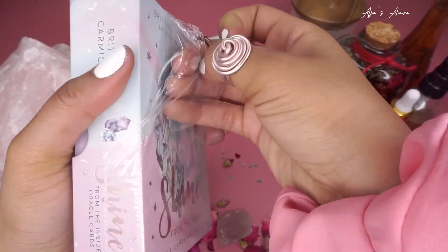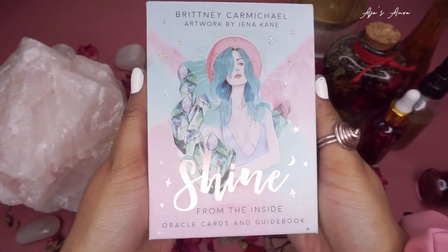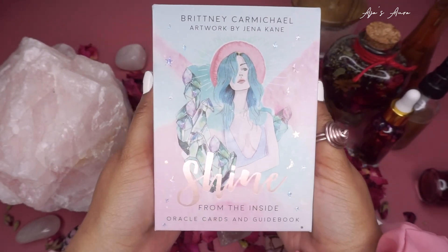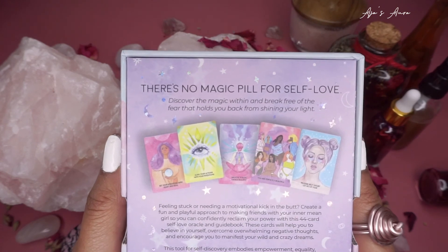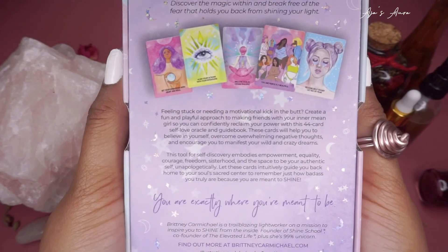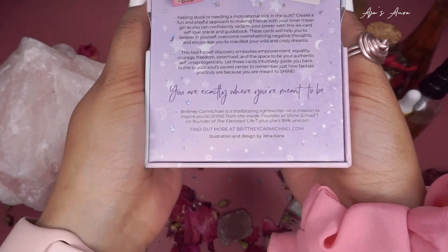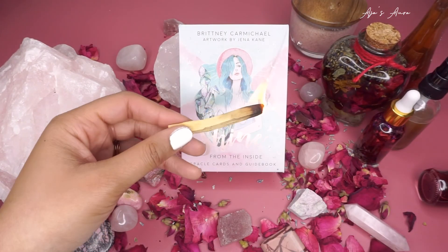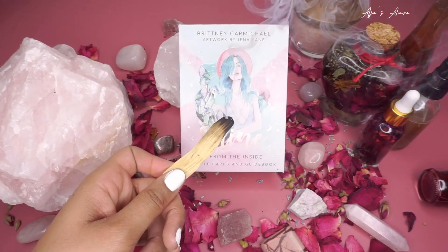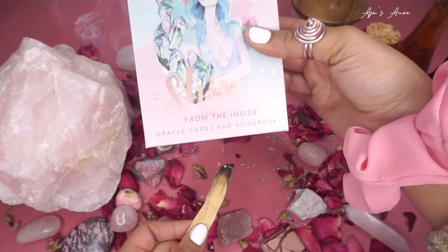This is such a satisfying feeling. No more wrapper — look at how beautiful the deck looks without it! The back says: there's no magic pill for self-love; discover the magic within and break free of fear that holds you back from your shining light. Feeling stuck or needing a motivational kick in the butt? Create a fun and playful approach to making friends with your inner mean girl so you can confidently reclaim your power with this 44-card self-love oracle deck and guidebook.